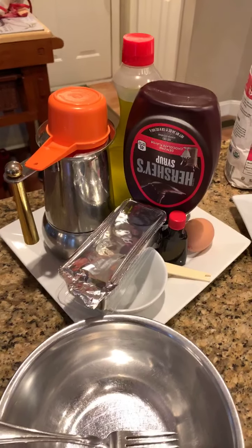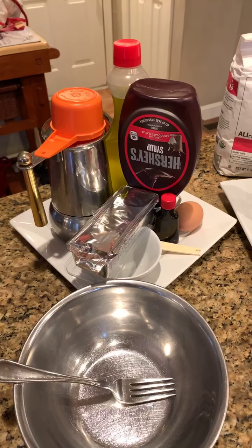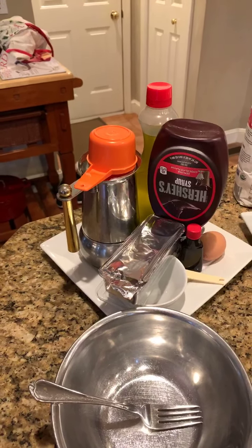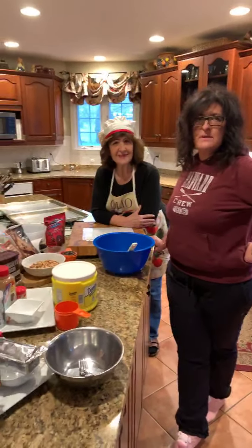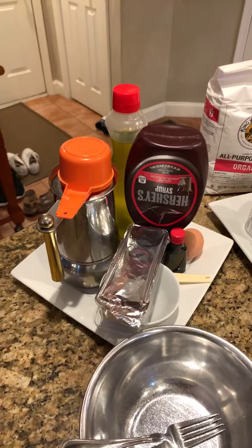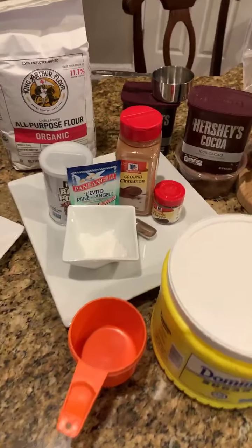In our wet ingredients, we have one egg, two tablespoons of olive oil, a quarter cup of melted Crisco, one teaspoon of vanilla, a half a cup of strong coffee — we like making espresso. You can use an Italian roast, a French roast, or if you want to just use your Keurig, put it on the smallest setting. And three tablespoons of Hershey chocolate syrup. That's our wet ingredients.